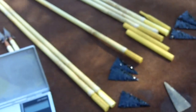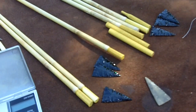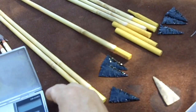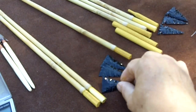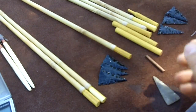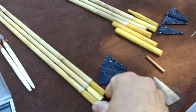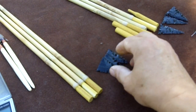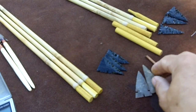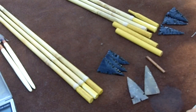I'll be making more videos on different kinds of arrows. For now this is a good opportunity since I am making a set of traditional primitive arrows for a friend of mine. That's it for this first video in the series.